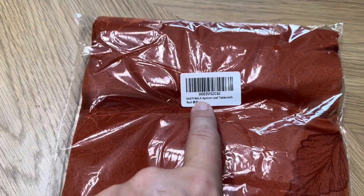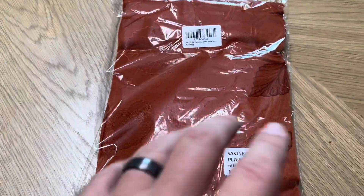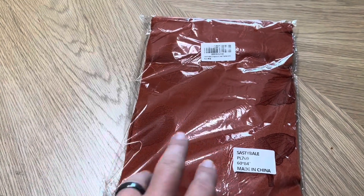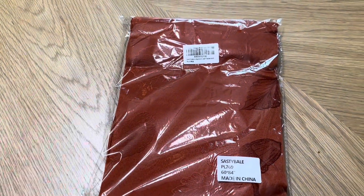Today I'm going to be reviewing this Sasty Bale apricot leaf tablecloth that was recently sent to me by the brand. So I'm going to open this up, put it here on the table, show you what it looks like, thickness, all those sorts of details.